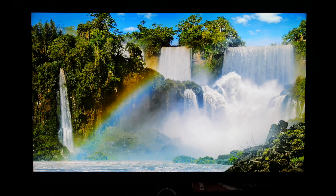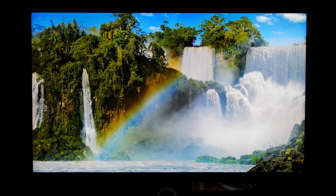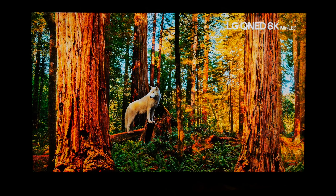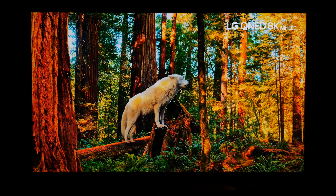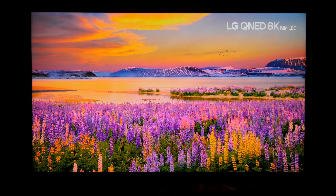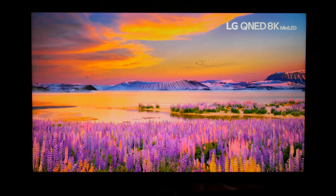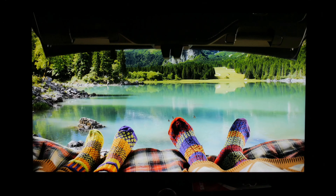Everything you're watching right now is straight HDR10 through SmartCast on YouTube. The HDR10 settings I'm currently using are in the description — go to the description, there are the settings, use them, and let me know what you think. I'm going to do another video later explaining my settings, how I come up with them, and why I choose them the way I do, so you can create your own picture.